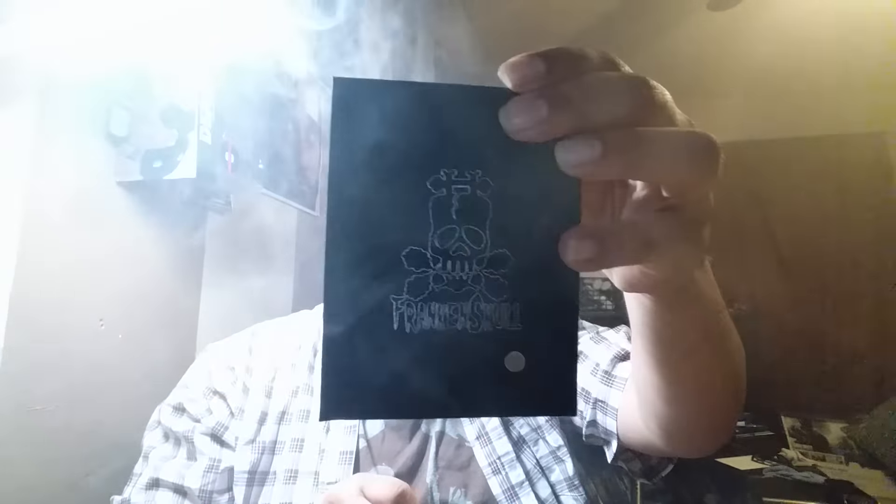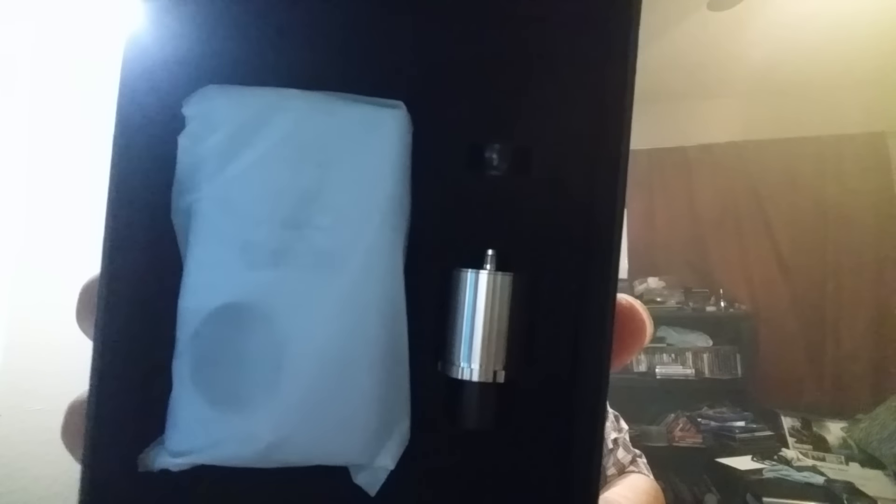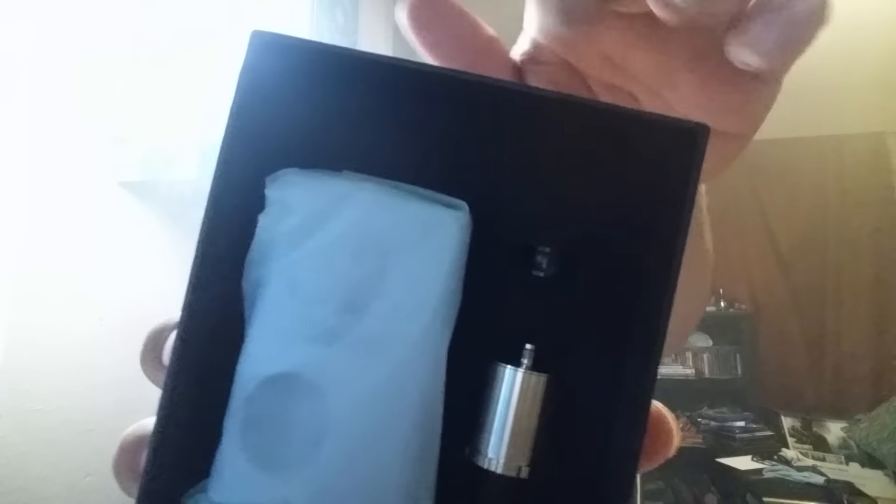Alright, let's see what's inside the box. We have a bag of parts — your allen wrench, two coils that come out to about 0.5, four extra grub screws, a whole bunch of rubber O-rings. Then you've got your Frankenskull mod, your RDA, and this piece is to replace the top so you can put whatever top piece you want on it.